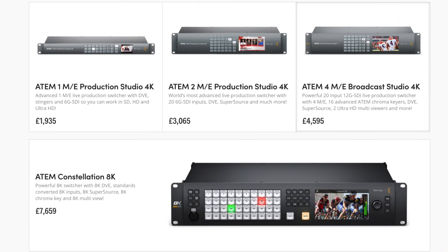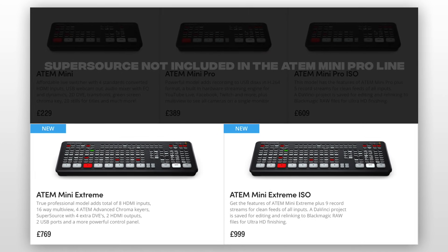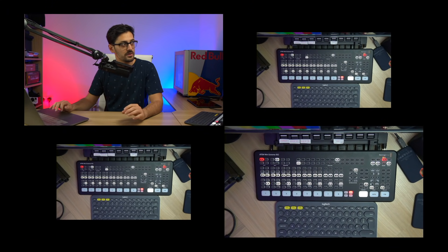SuperSource is a fantastic feature that until recently was only found in Blackmagic's top-of-the-line switchers, but now they've given it to us in the ATEM Mini Extreme and the ATEM Mini Extreme ISO. It allows you to show up to four inputs on screen at the same time, and you can crop, resize, and reposition each one of those inputs so they're displayed exactly where you need on screen.